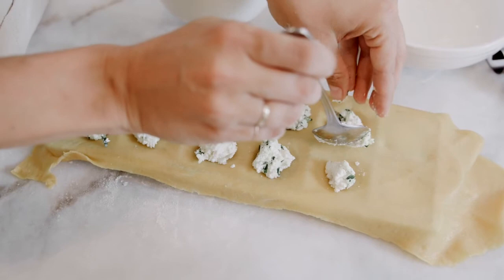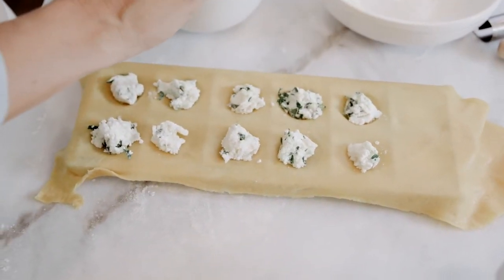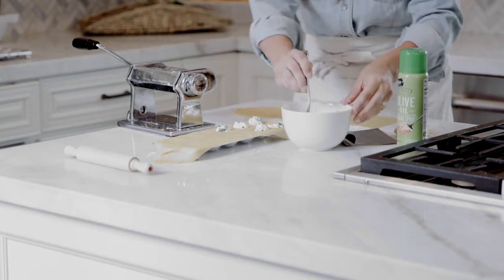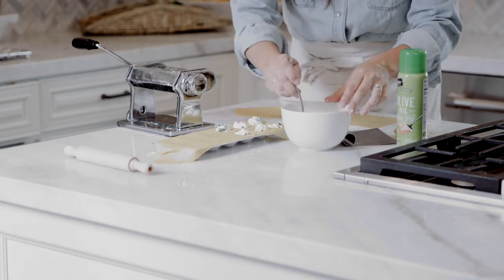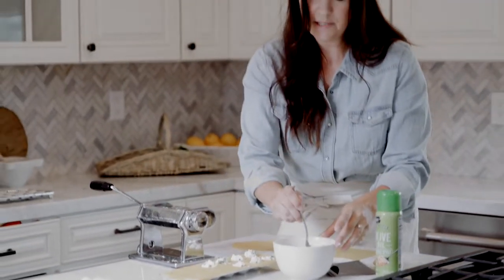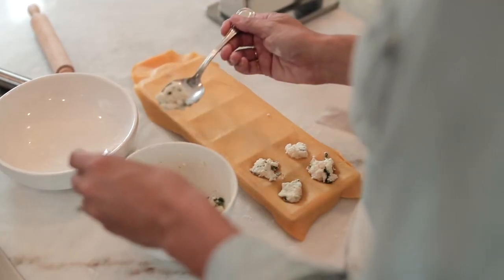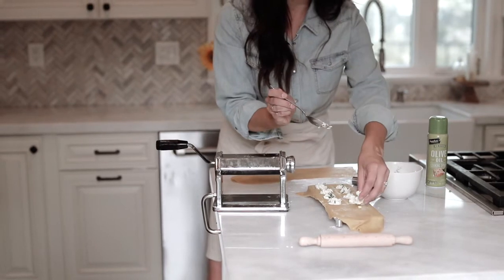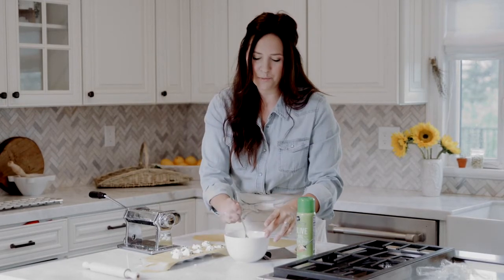There are so many different versions of ravioli you can make - so many different types of fillings, so many different shapes. I actually have a square shape mold I'll show you guys that I love as well. These specific ravioli makers from Garrett Wade are so useful - they're easy to clean and kind of a statement piece. It's so fun to make pasta with company and with family because it's kind of an event, and then obviously rewarding to eat.